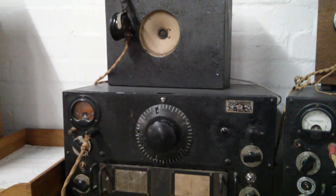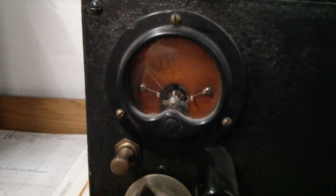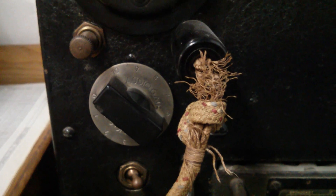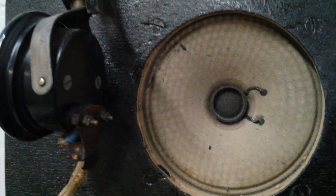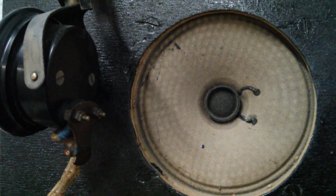Now I've got a chance to get in really close to one of these receiving sets. There's the big tuning knob. I'm not sure what that dial is telling us, but look at this wonderful cotton coated cord — it's just great. I presume it was copper with rubber and then this woven cotton outing. Lovely old pair of headphones and that old speaker. The speaker doesn't look particularly old, but I'm guessing it is.